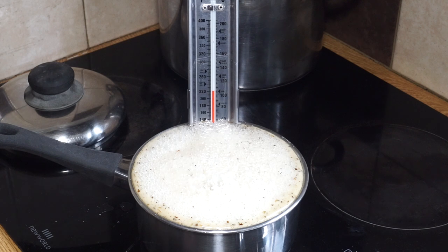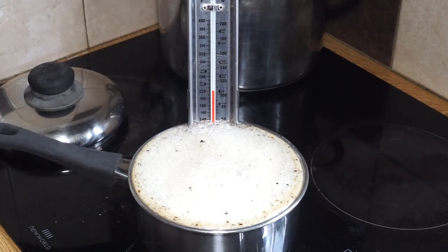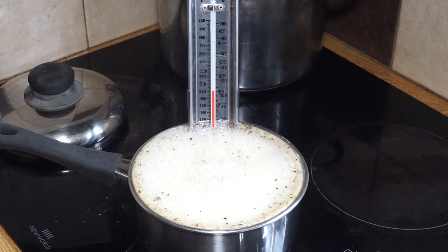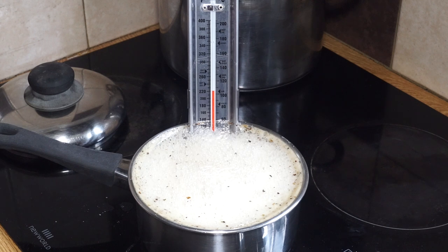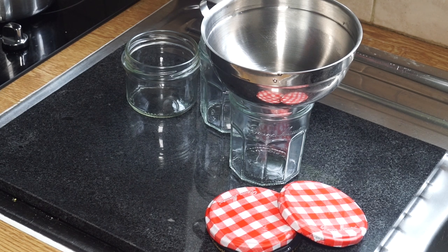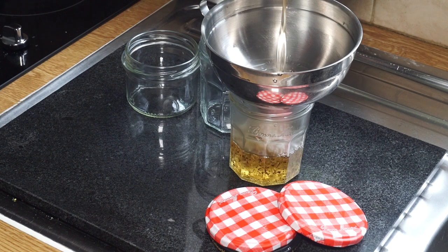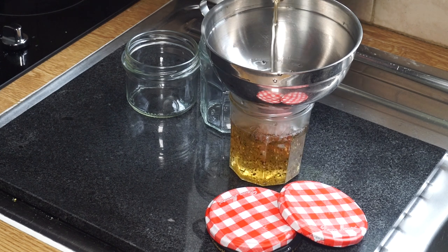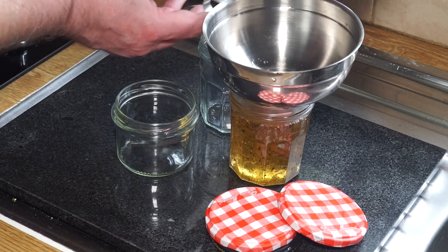All I have to do now is wait until it's at just above 80 degrees Celsius - around 84 degrees Celsius, which is about 180 to 184 degrees Fahrenheit - when we can start to put it in bottles without fear of them cracking. The golden rules of canning and bottling are that everything must be clean and sterilized, and always estimate more jars than you'll actually need. I'm going to tip this straight from the saucepan into the jar using my trusty canning funnel.